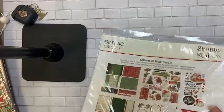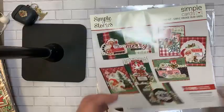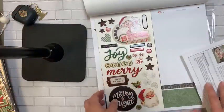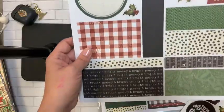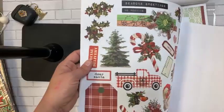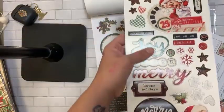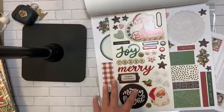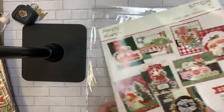Simple Stories was not at my show but they did send samples of new stuff. This is the card kit for Simple Vintage Dear Santa. I wanted to show you the colors in real life since sometimes screen colors can be off. The full line is up on the site for pre-orders.